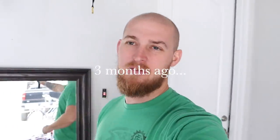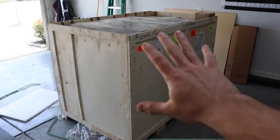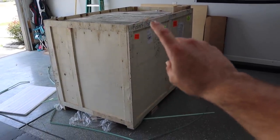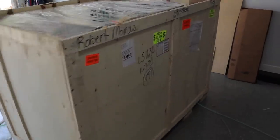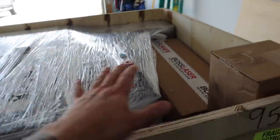Hey guys, welcome back to another More With Moros video. Today is a really, really good one. We just received our brand new laser — not just any kind of laser. We bought a laser cutting machine: the Boss LS 1630 from Boss Laser. In the first part of this video we're going to be unboxing this entire laser. It came with so many extra parts, accessories, and cooling fans. Now you might be asking yourself, why did they buy a laser? Well, Brittany and I have decided that we are going to start an etching company.